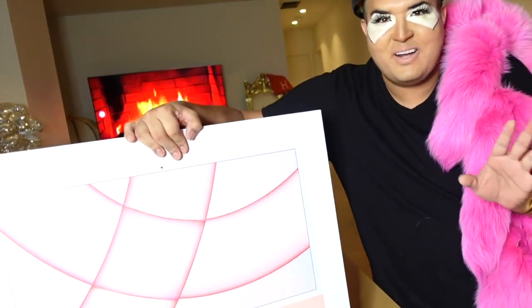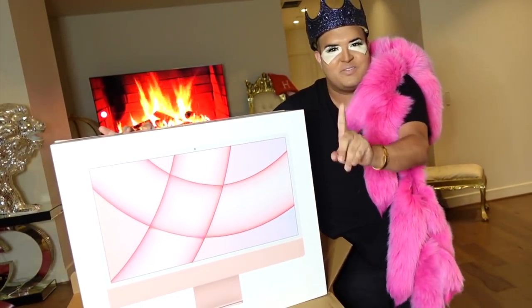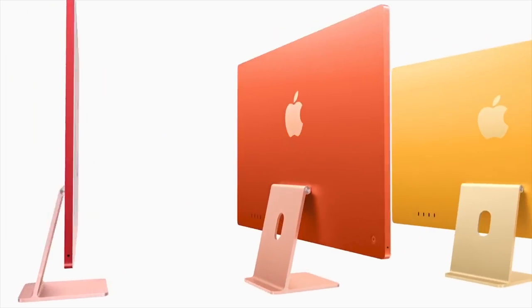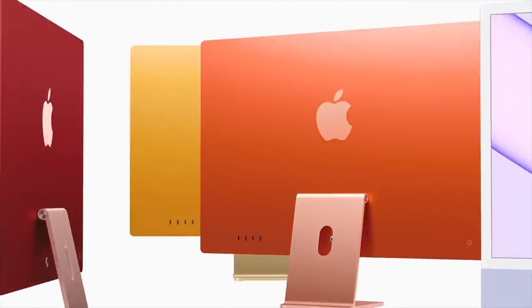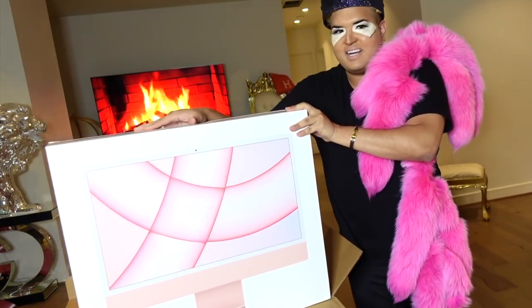Oh my gosh guys, I freaking got the brand new Apple iMac that just came out — it's pink! The first ever pink iMac by Apple. I'm freaking shook right now, this looks so pretty. I'm going to turn it around because I want you to really see what's inside this box.